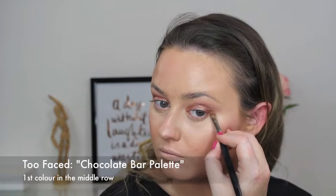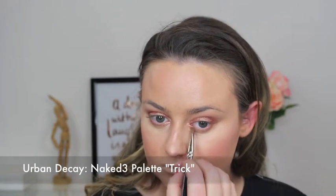I'm using the same matte pinky peachy shade as before and I'm going to smoke out my lower lash line with that. Then I'm taking that shimmery peachy rose gold shade again and I'm going to use that in my inner corner.